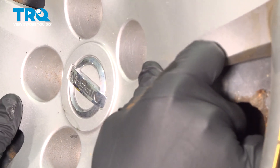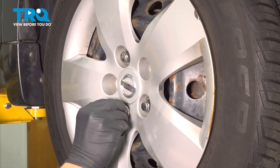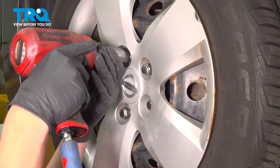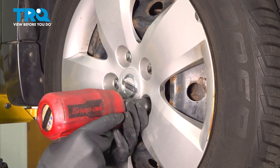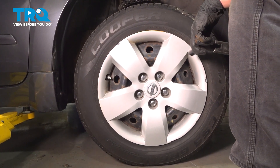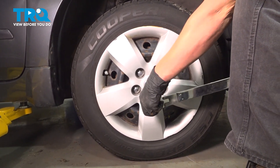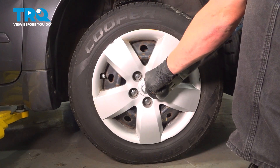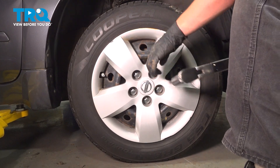Install the wheel and snug down the lug nuts. Put the vehicle on the ground and torque the wheels to 100 foot-pounds, moving in a star pattern.